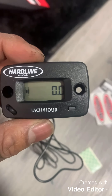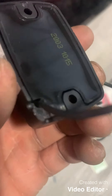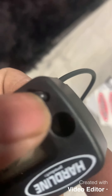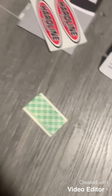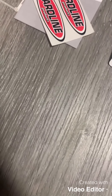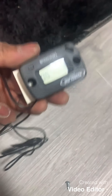Upon opening the hardline tach and slash hour meter, you're going to want to take the wire, feed it through the back, loop it through the front, and push it all the way till it hits the back of the hour meter. Then take the double-sided sticky tape and stick it to the hour meter so that we can stick it to the bike.